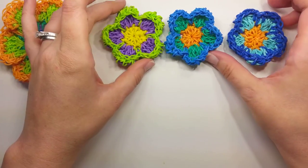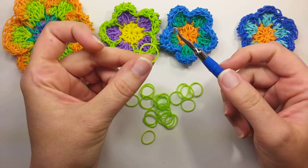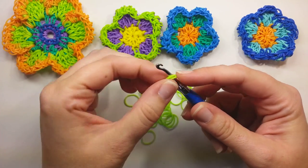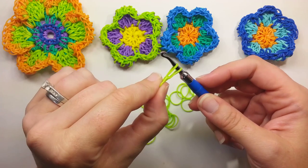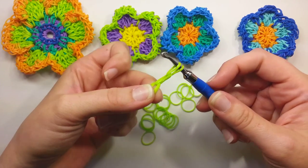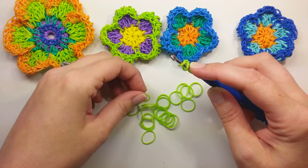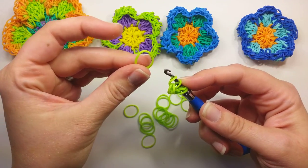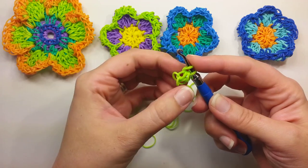We'll get started. I'm going to use green for my center circle, and I'm just going to take one band — we're starting in the center right here. One band on your hook, wrap it around once, then you're going to take another band, pull it through your center, put the other end back on the hook, and then pull up another band, back on the hook. So now we're going to go back into the center, take another band, pull it up, put the other end on the hook, and take another band and pull it through everything on your hook, then put it back on.